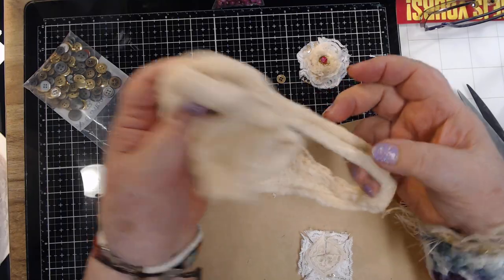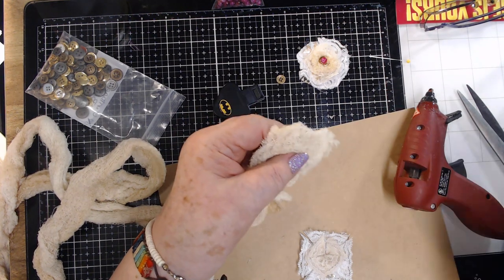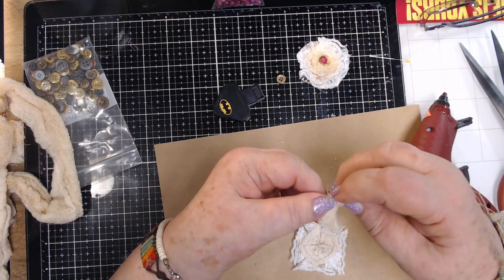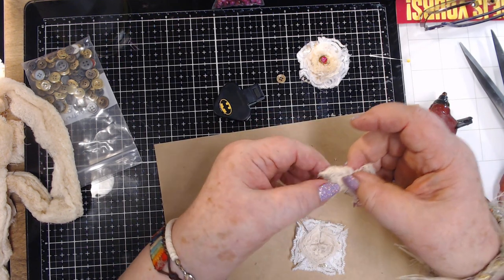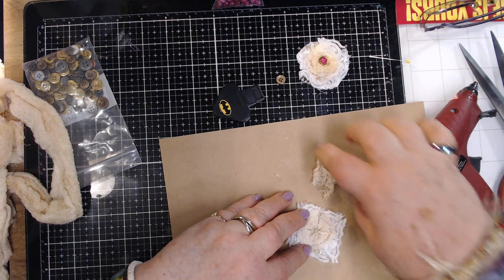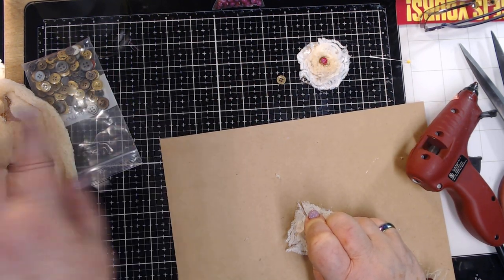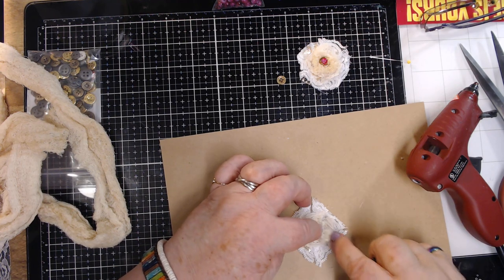Now I have some gauze — like medical gauze or rolled gauze — but I've got it all tea-dyed. I went to the dollar general and they had Halloween stuff with this really loose-weave fabric, almost like this cheesecloth gauze, for just a dollar. So I just put a little chunk of this tea-dyed gauze right in the middle. I've got enough of that to last me a hundred years.